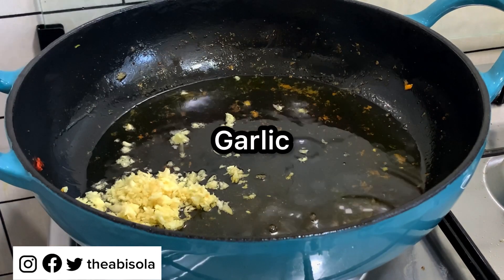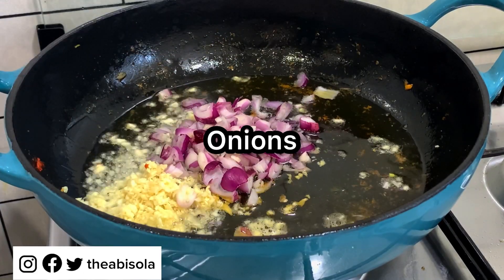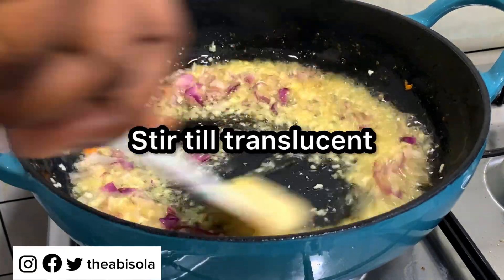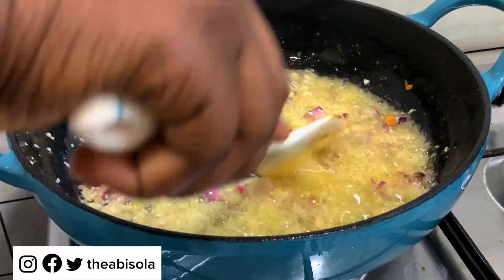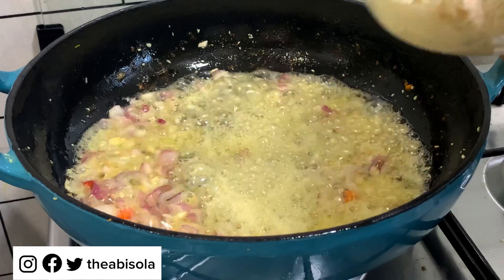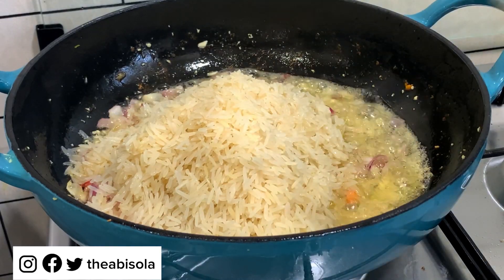Next we are using coconut oil, then putting in our garlic and onions. I've already grated the garlic in my chopper. The reason I'm using coconut oil is because I wanted that coconut flavor in this rice — but please feel free to use vegetable oil or any type of oil you want. Once I stir this and it is translucent enough, I'm going to pour in my washed basmati rice.